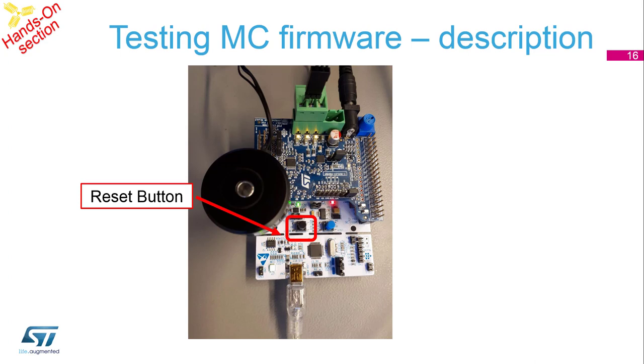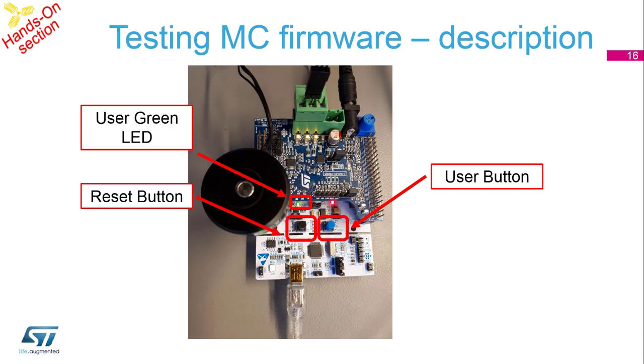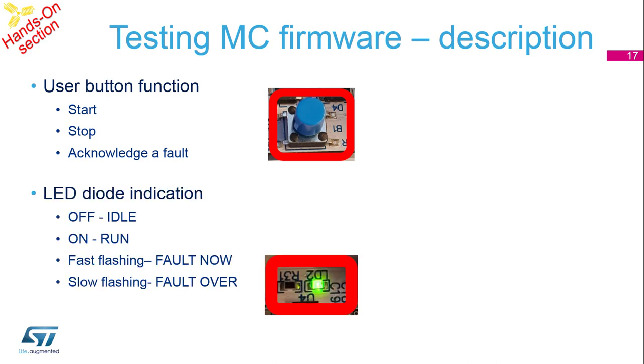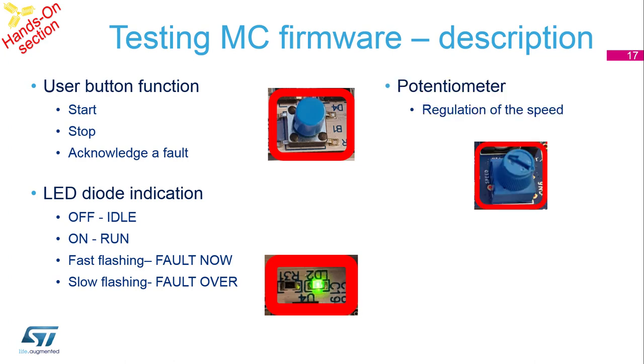Here is a description of what you can see in front of you. On the STM32 Nucleo there is a reset button, a user button which we will use for testing, a green LED for indications, and a potentiometer for speed regulation. The blue button is used to start the motor, stop the motor, and acknowledge a fault if one occurs. LED off means the software is in idle state, on means run state, fast flashing means a fault is currently active, and slow flashing means a fault has occurred but is now over.